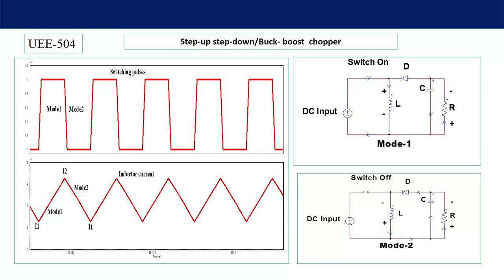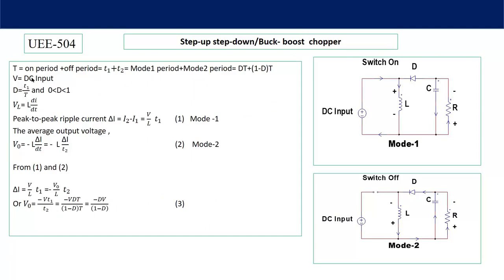Let's analyze mathematically. T (total period) = ON period + OFF period = Mode 1 period + Mode 2 period. Mode 1 period = D·T and Mode 2 period = (1 − D)·T. V is the DC input voltage, D = t1/T, and the duty cycle range is always 0 to 1. Since V = L·(di/dt), the peak-to-peak ripple current ΔI = i2 − i1 = (V/L)·t1. Integrating: ΔI = (V/L)·T1, where T1 is the Mode 1 duration. This is the Mode 1 equation.